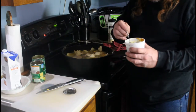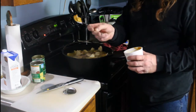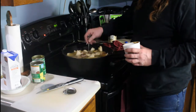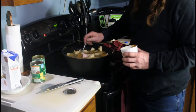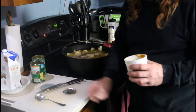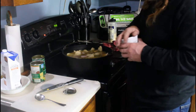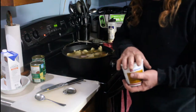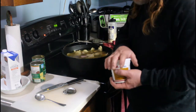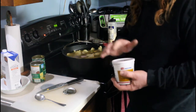I had to go dig this out of the fridge — I forgot to get it out — but we're going to use about this much chicken base. Be careful with this stuff; you'll end up with something that's way too salty and over-seasoned. So that ought to do it. I'm going to take this out and set it down in the cooker.